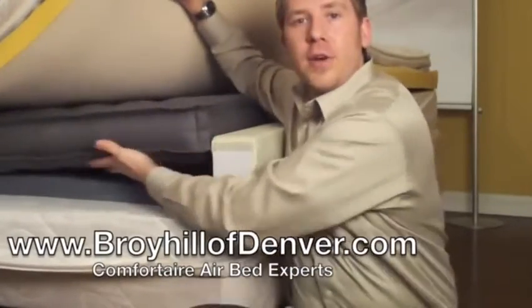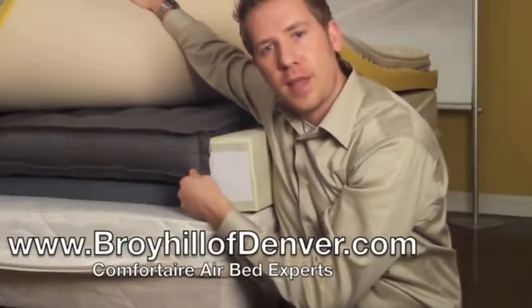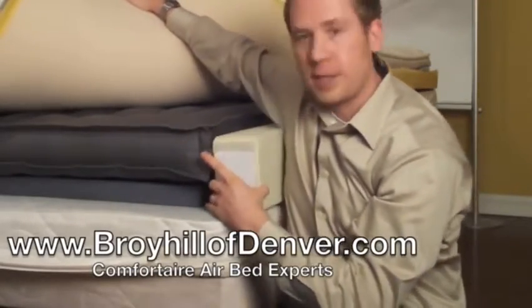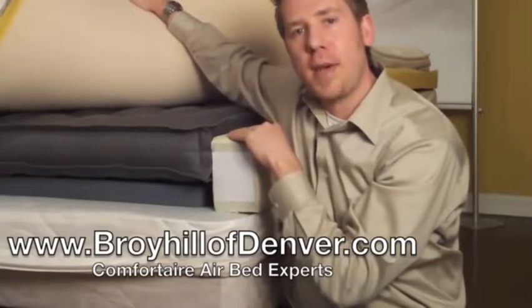The next layer you'll notice is the six inch air chamber included in these units. This air chamber is made of cotton and vulcanized rubber. This air chamber does not go all the way edge to edge — you'll notice that it is surrounded by edge support foam, which means you'll have a little more support on the edge of the mattress.